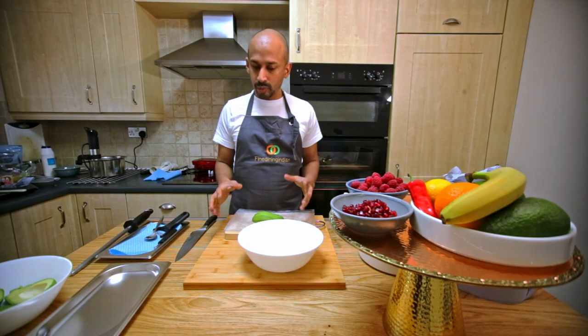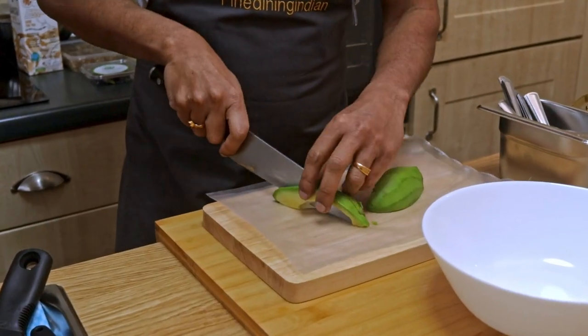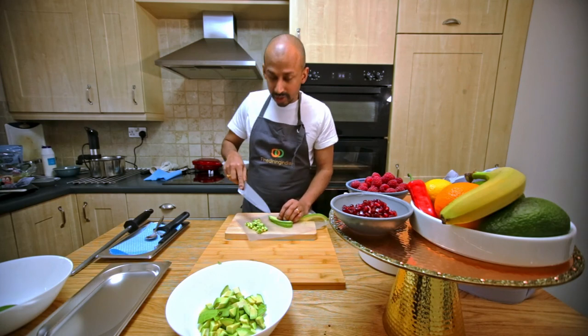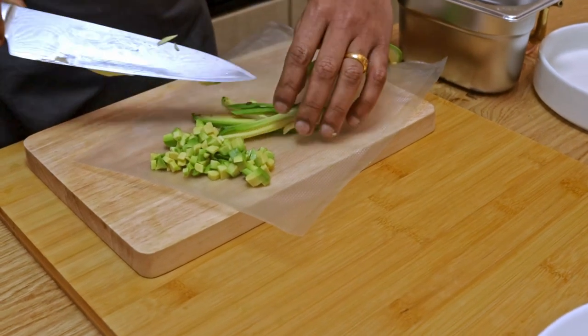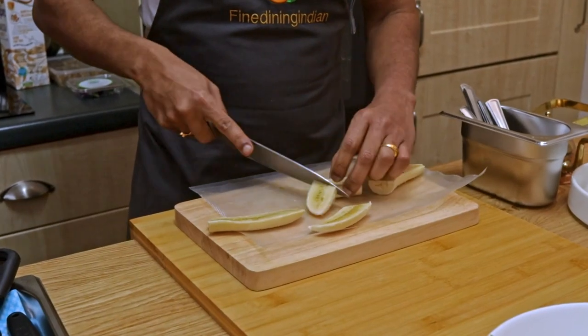Now we're going to prep everything we need for making the waffle. Some of the avocado I'm cutting into very thin, small pieces — it's good to put inside the waffle mix so when we cook it there's something inside the waffle as well.